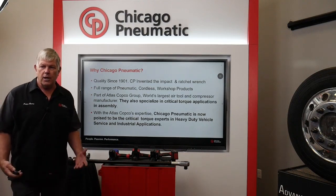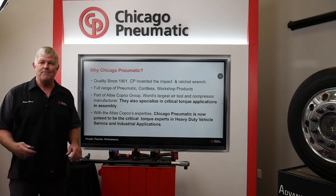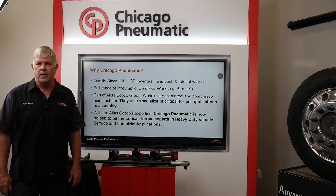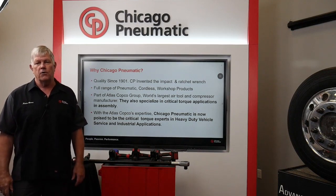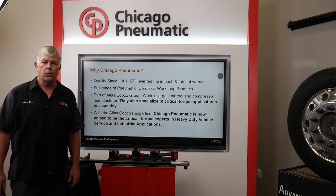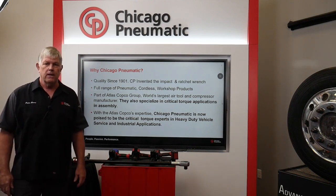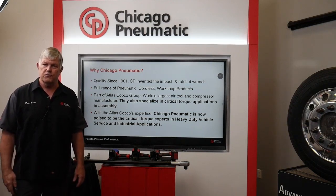Why Chicago Pneumatic? Chicago Pneumatic has made quality tools since 1901. CP invented the impact and the ratchet. They've got a full range of pneumatic, cordless, and workshop products. We're part of Atlas Copco, the world's largest air tool and air compressor manufacturer. They also specialize in critical torque applications and assembly. With Atlas Copco's help, Chicago Pneumatic is poised to become the critical torque experts for heavy-duty vehicle service and industrial applications.